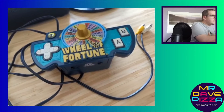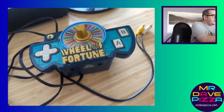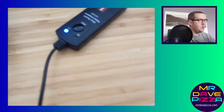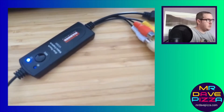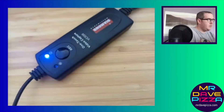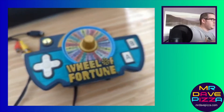So first I'm going to show you how to hook this up and then I will show you how to record using OBS. Once you have the USB for the dongle plugged in, you should see a blue light on it, which indicates it's working. I've got it hooked up to the game console.